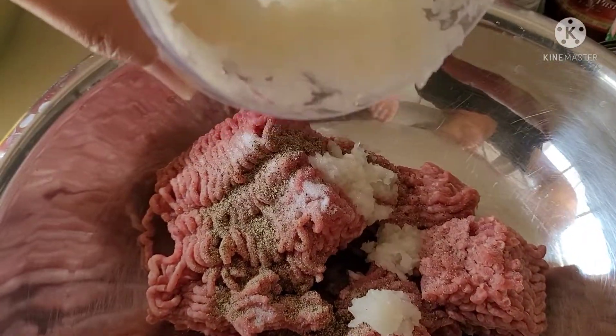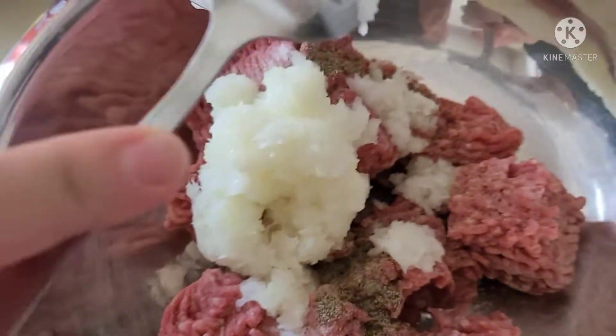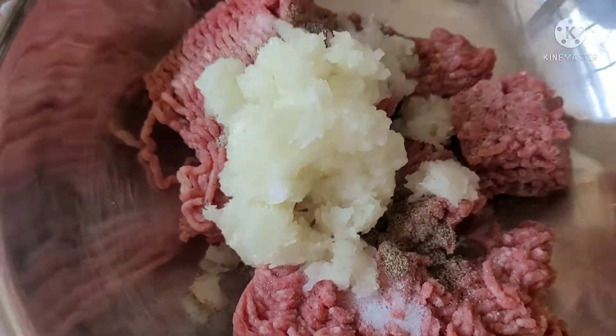I have my little one taking the footage while I do all the ingredient mixing. Next I'm going to add one head of onion that I've already processed in my food processor, and I'm going to include the onion and the juices to the meat.